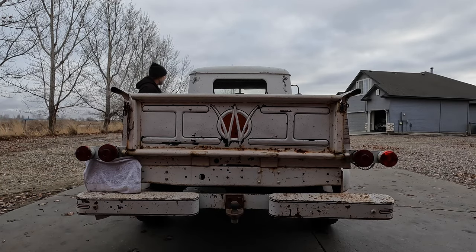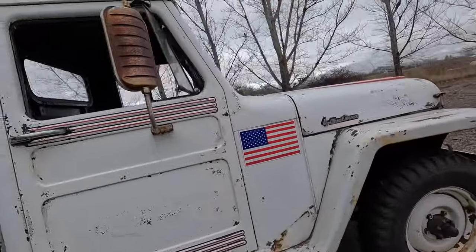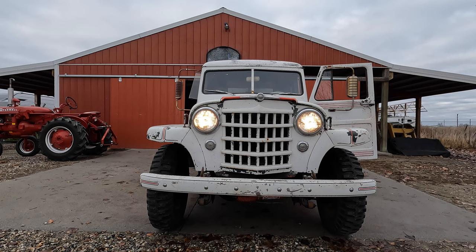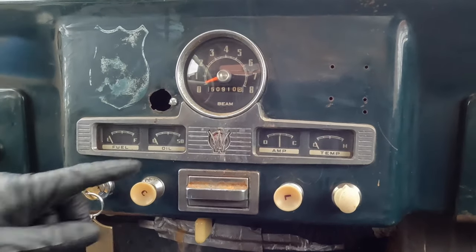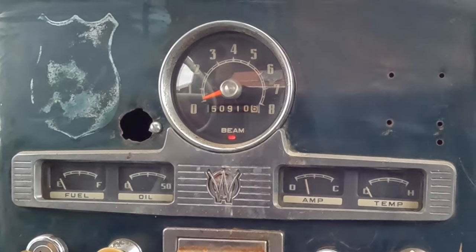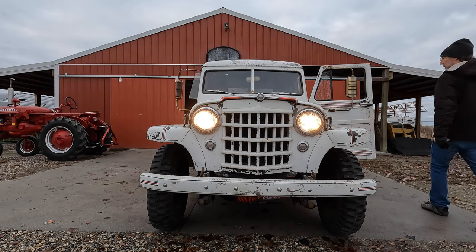We'll start with the headlights and the taillights. Looks like the taillights work, let's go check out the headlights. Keep in mind those are six-volt bulbs, so they're not going to be super bright. Let me try the high beams. When I turn the high beams on, we actually get an indicator there right below the word beam. So that's headlights — high beams, we get a little red light. All right, switch back to the low and then turn them off.